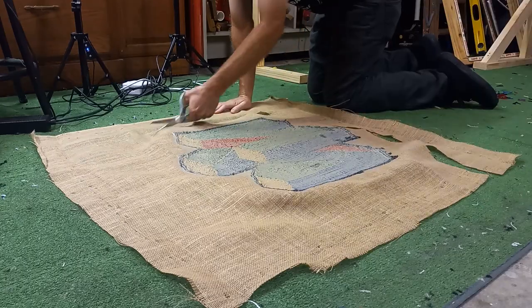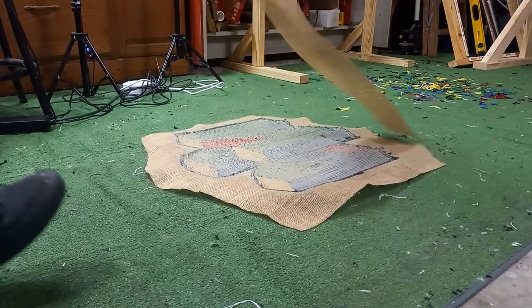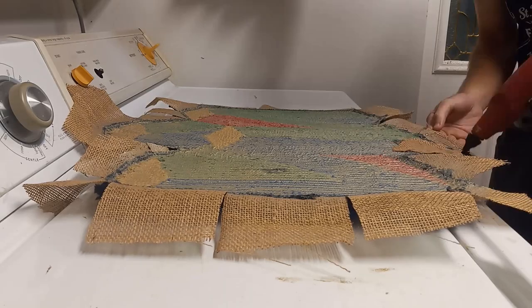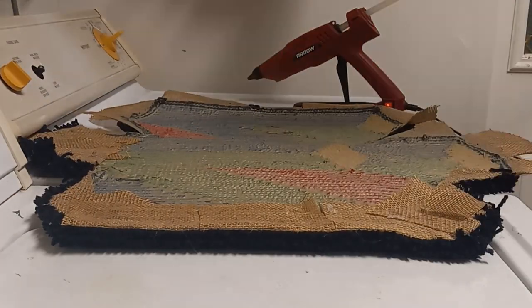Cutting off some of the excess burlap around the design. I went ahead and cut it into bite-sized pieces following all the angles, and now we can bust out the hot glue gun and glue down each and every piece, rolling it over slightly for that nice waterfall edge.